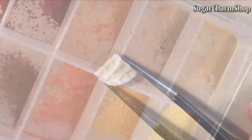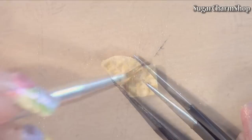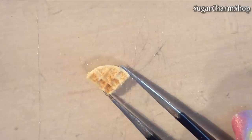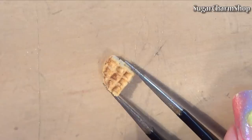And after baking, I just added some shading with pastel mixed with water. Seal with glaze and you're done.